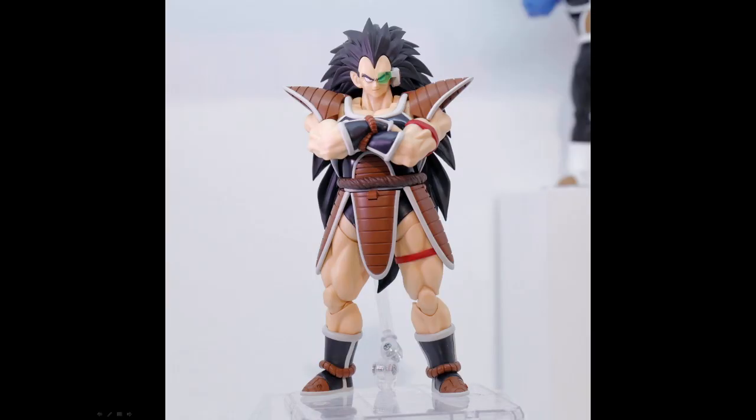Next one is Raditz, who they've got posed quite strangely. Don't know why his shoulder plates are in such a weird position, but Raditz does look good. Don't know if I'll pick him up — well, the next release kind of makes it so I have to get all three of them. Raditz does look good; hopefully his hair doesn't weigh him down. Quite well done, no reuse as far as I can tell.